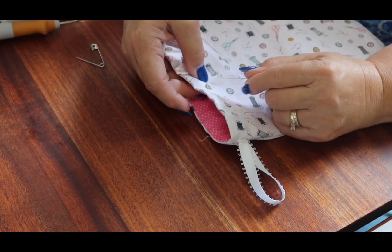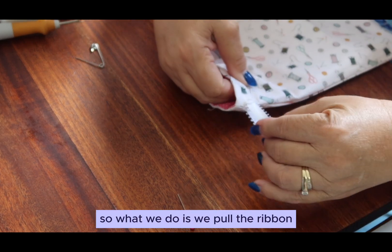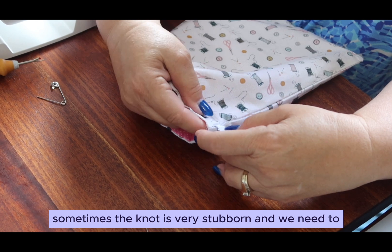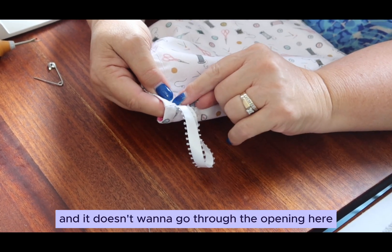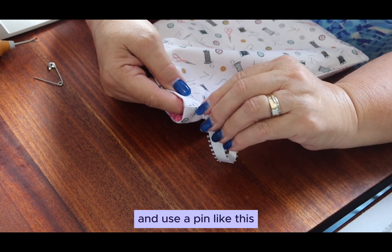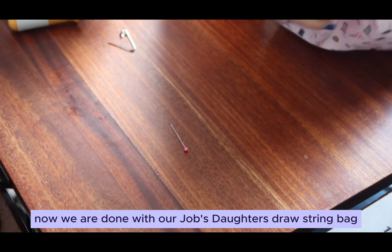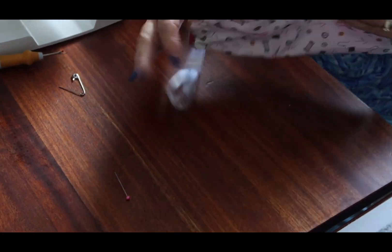Now we're done with the pin — that goes off and away. We're going to tie a knot. We have our knot but we want to hide it in the channel, so we pull and push the ribbon until we can hide the knot inside. Sometimes the knot is very stubborn and doesn't want to go through the opening, so we may need to open one more stitch and use a pin to push the knot inside. Now we are done with our Job's Daughter drawstring bag.